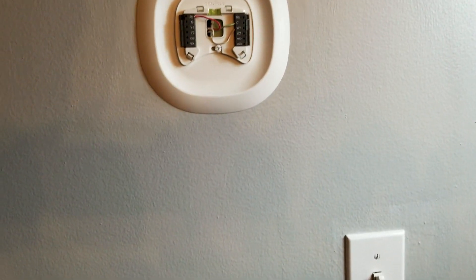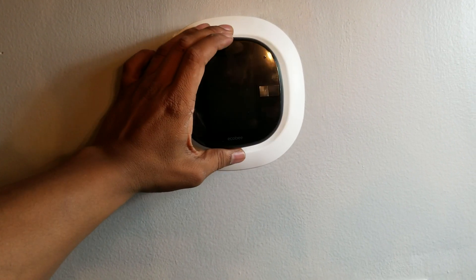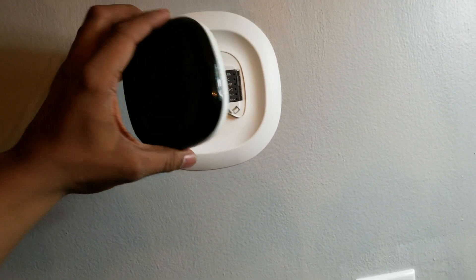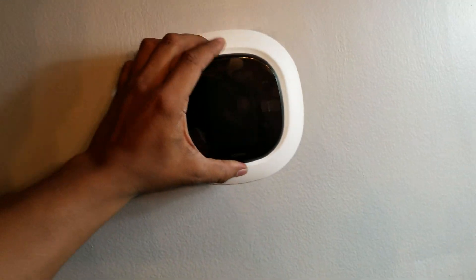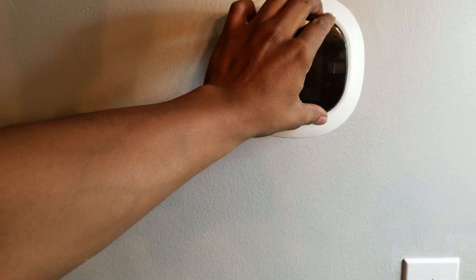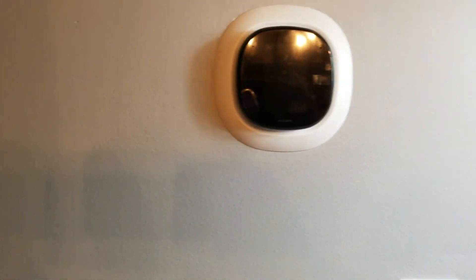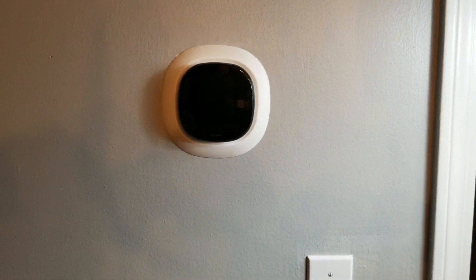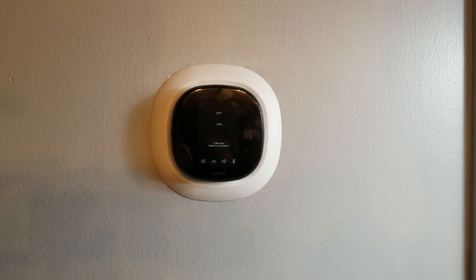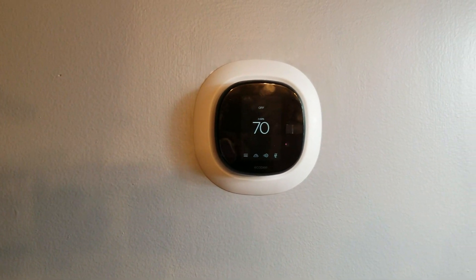So now I'm going to put the Ecobee on and see how everything works. You just plug it in — it has the pins and all the stuff that should go together. Just make sure that you press correctly and put it in correctly, and it should start in a few seconds. You should see the bee flapping around. There you go — Ecobee! It's already up. It's saying the temperature in the room is 70 degrees.